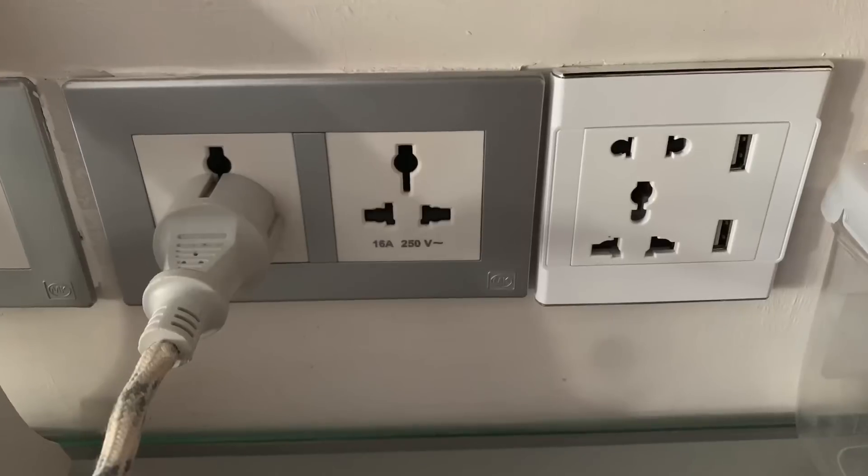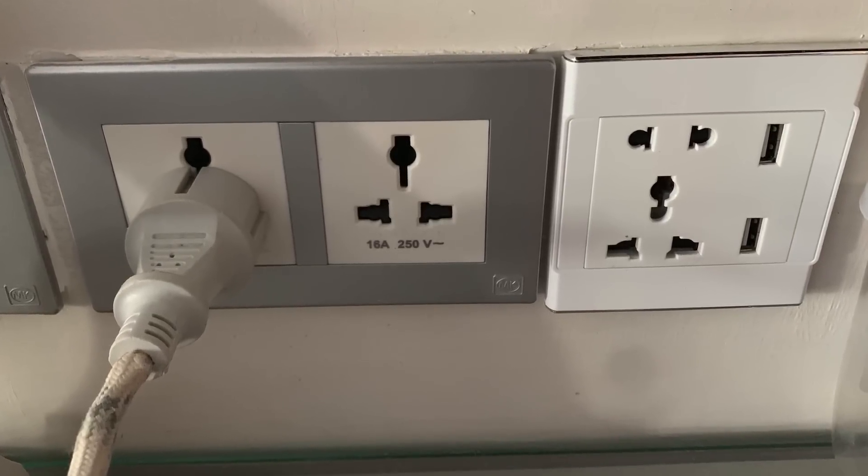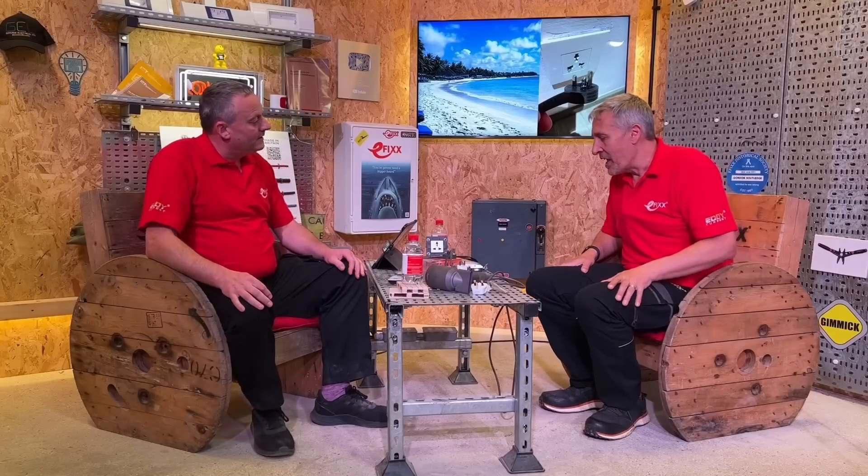Universal socket outlets have been around for a while. I first saw them in China, probably going back 20 years ago — the Chinese, quite enterprising, always like to solve problems. However, problems occur when you try to adopt different electrical safety standards, because every country's socket has its own safety features, and when you start mixing them together, that creates the problem.